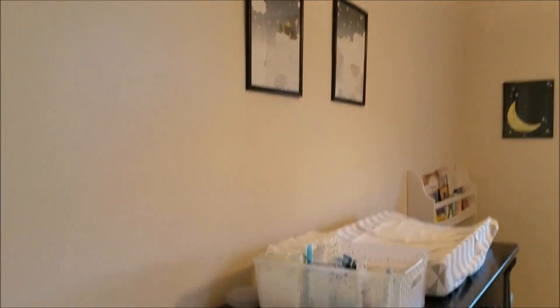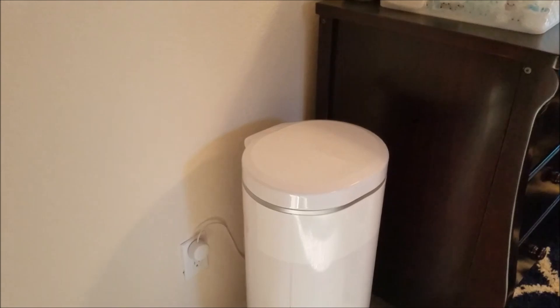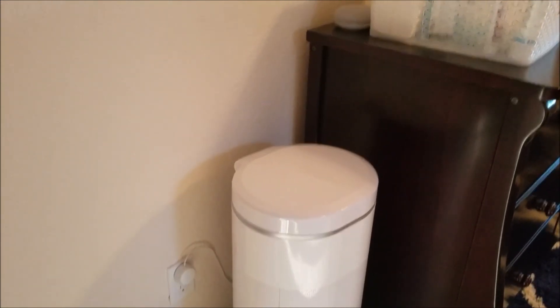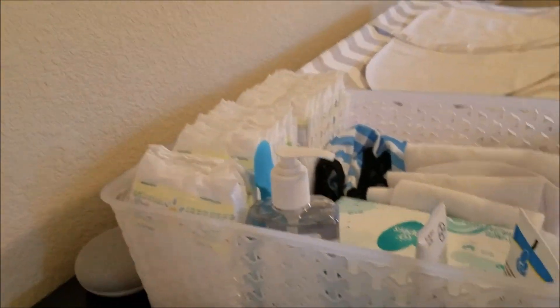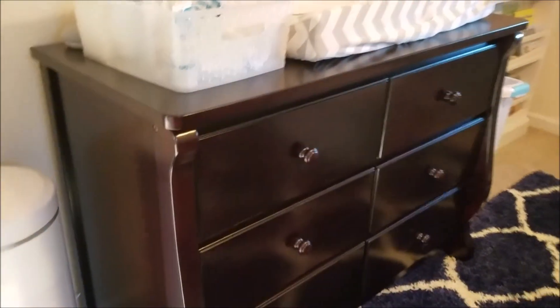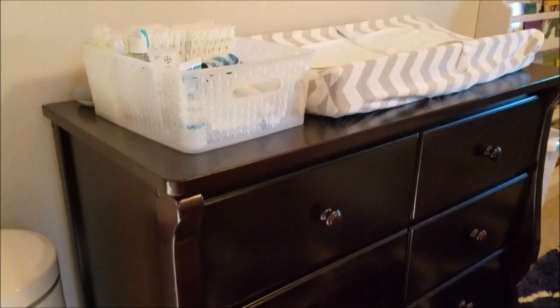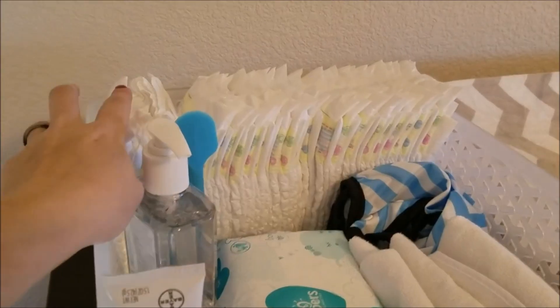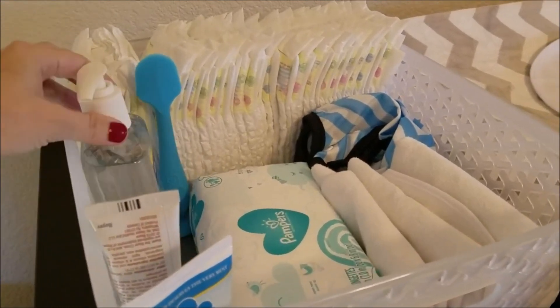I'll just go left to right. I got the Arm & Hammer diaper pail, because I figured Arm & Hammer has a pretty good reputation with stuff that stinks. There's a Google Home, which is kind of handy. I've read everywhere that changing tables are kind of useless, so I just use the top of the dresser as a diaper changing station. Got a little diaper caddy, some diapers.